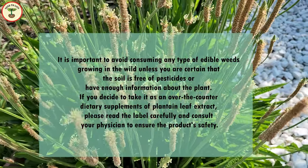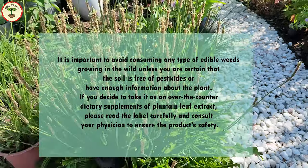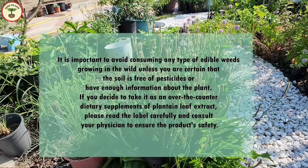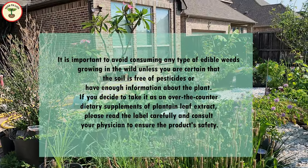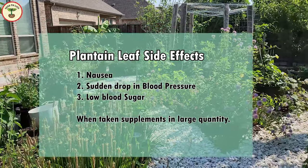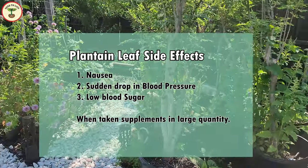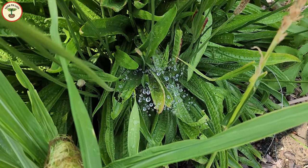If you decide to take it as an over-the-counter dietary supplement of plantain leaf extract, please read the label carefully and consult your physician to ensure product safety. Some people experience side effects such as nausea or a sudden drop in blood pressure when larger quantities of plantain supplements are taken.